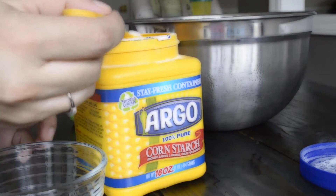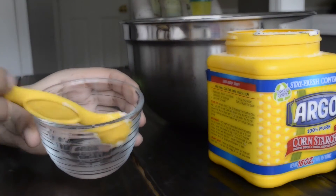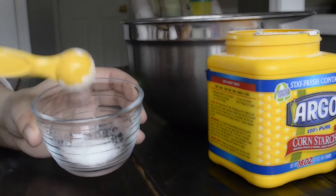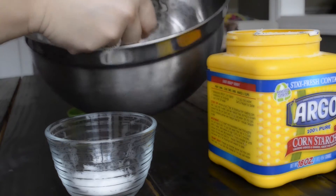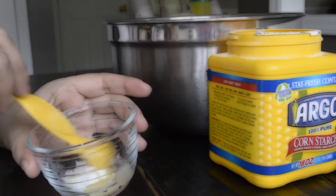Once the mixture is done, I want you to add a little bit of cornstarch. The reason we add this is to make sure that the butter doesn't become too oily once we apply it onto the skin — it absorbs a lot easier. So for those of you who are bothered by the oiliness of body butters, this is a great way to alleviate a little bit of that.